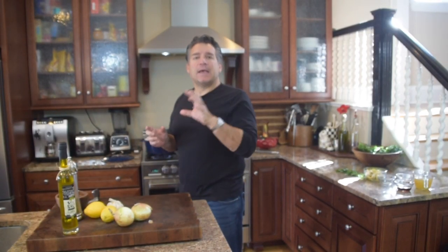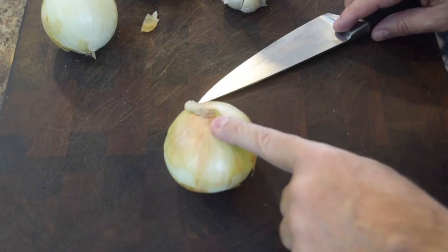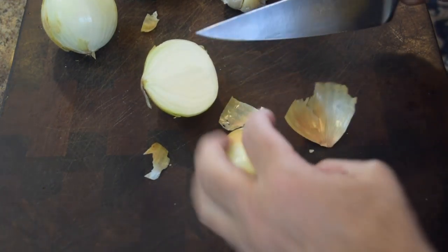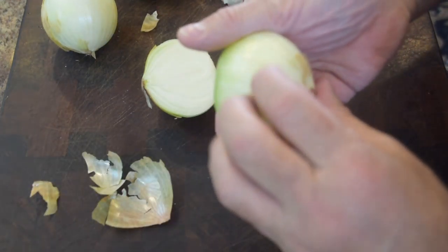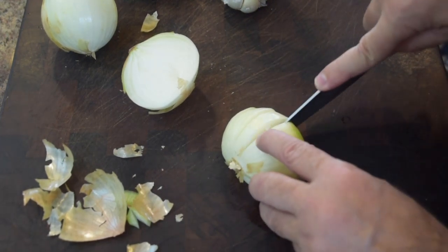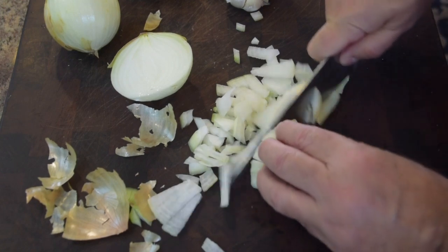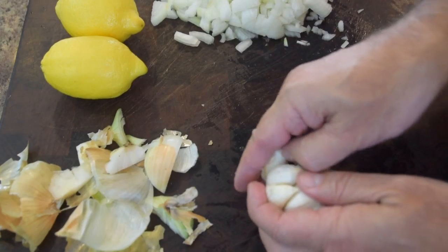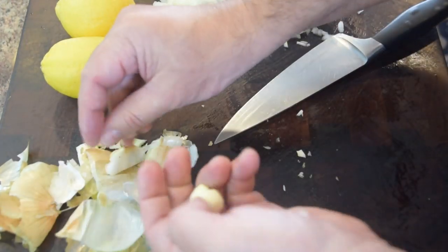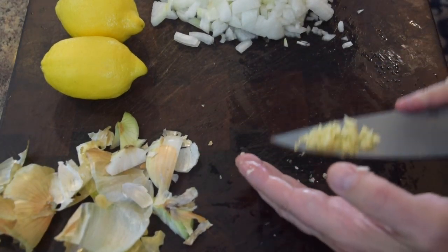While prepping the rest of the chicken and getting everything golden brown, I want to get my onions, garlic, and lemons ready to go. For the onions, I'm looking for a really nice fine chop. Cut the onion in half, keep the heel intact, trim the top, give it a quick peel, then give it a fine set of slices and a cross cut. We don't want big chunks of onion — we want the onions to almost emulsify as they cook. For the garlic, cut the bottom and top off, give it a good smush, pull the skin off, smash it, and give it a little cut. That goes right in the onion pile.